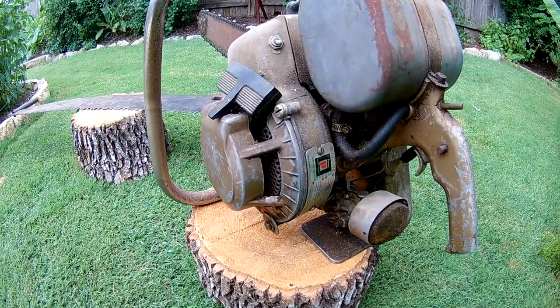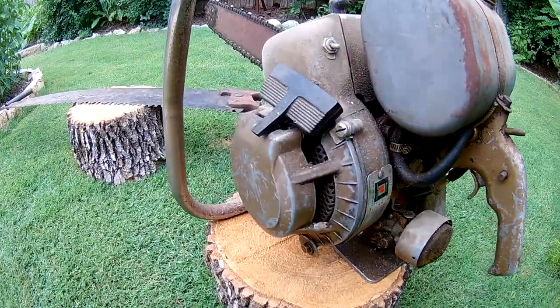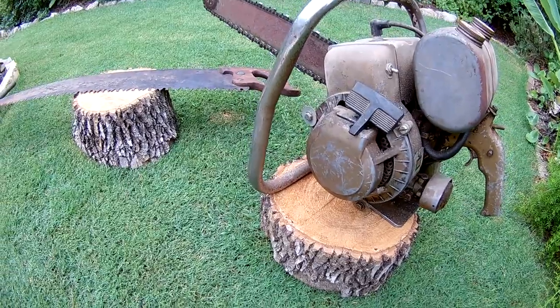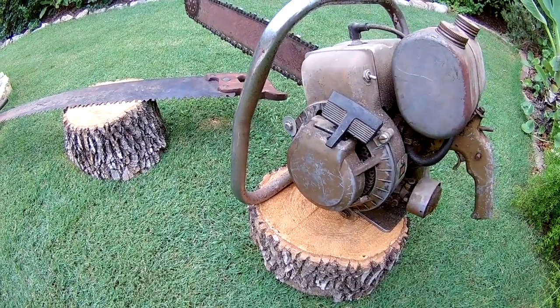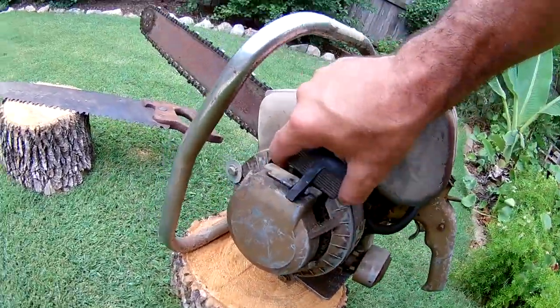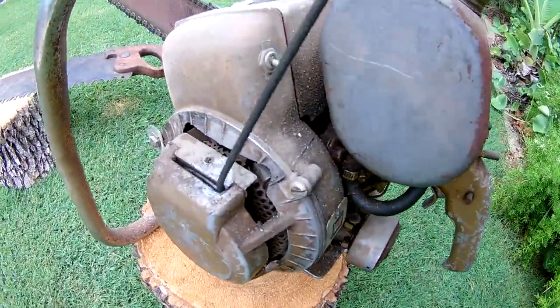The guy I bought it from said he had it in his garage for about 10 years. He bought it for a project and never touched it at all. I asked him if it ran and he had no idea. First thing I did was pull it and the clutch is not engaging, so that's going to be one of the first things I fix.